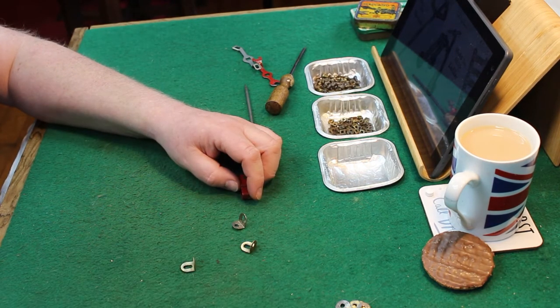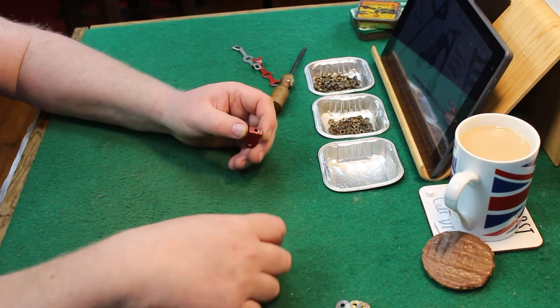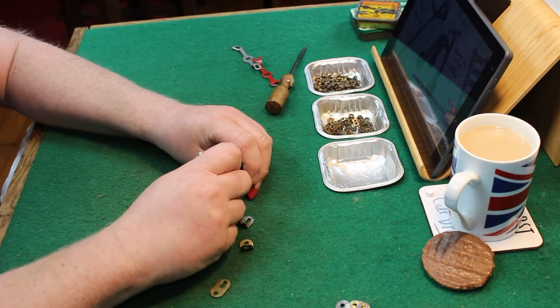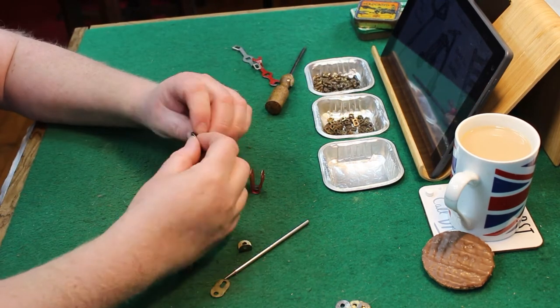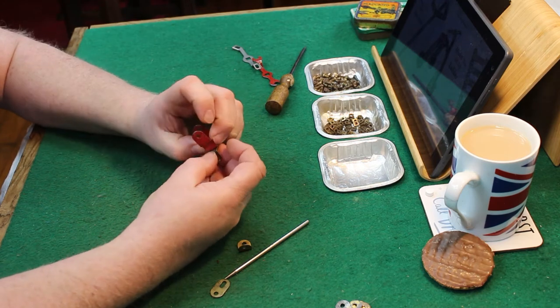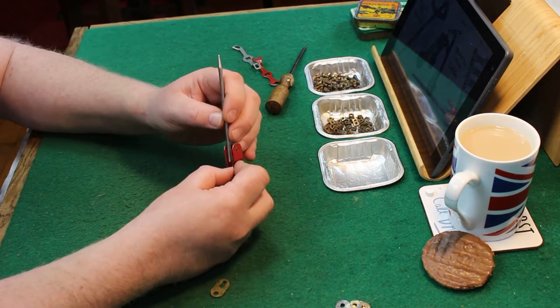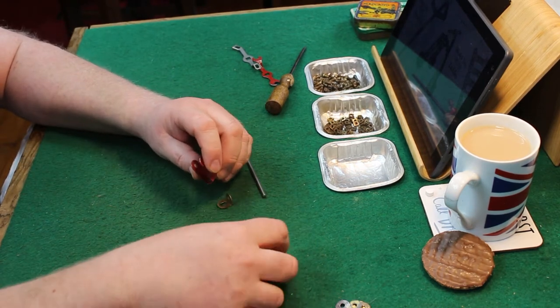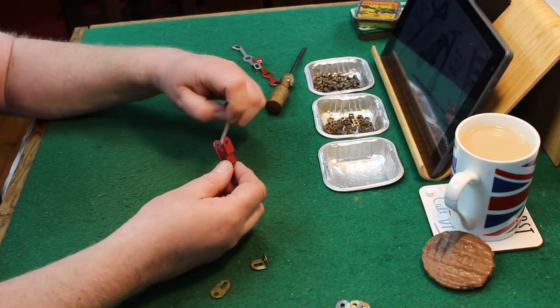Hi folks and welcome back. This week's build is for a 1930s set zero, or double zero actually, Velocipede — a little bit on that later. It's a really nice simple quick build, as always on the Wednesday builds. There's nothing complicated here.